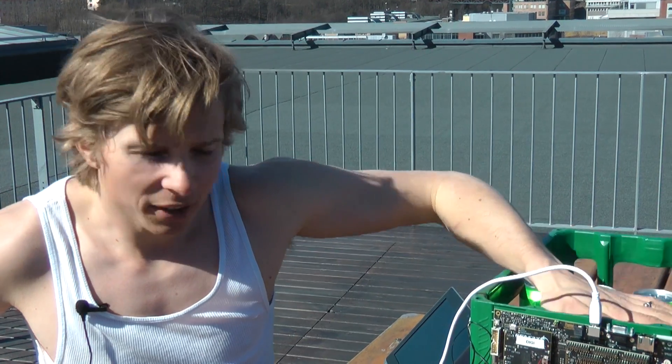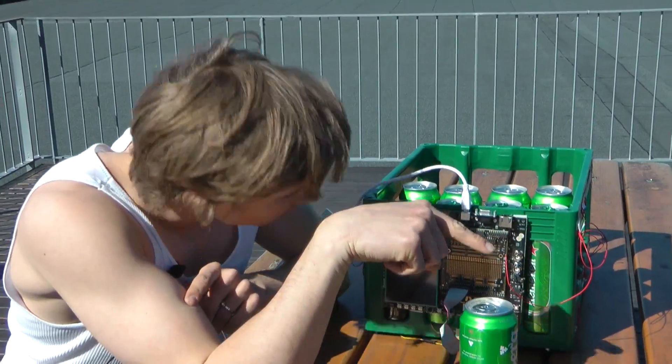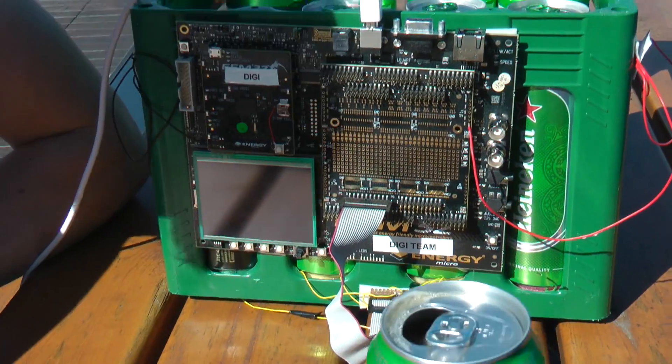Oh, hello! Didn't see you there. This is my Hacker Gecko project. It is supposed to tell you which beers you have to drink at the moment. This is basically a standard Norwegian beer case rigged with 24 temperature sensors.